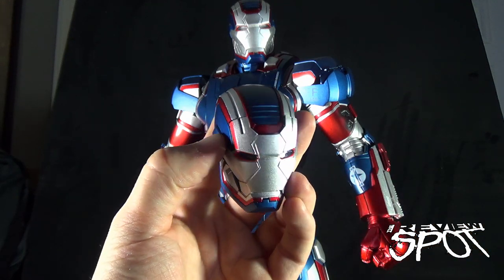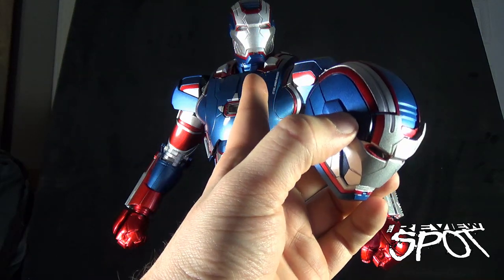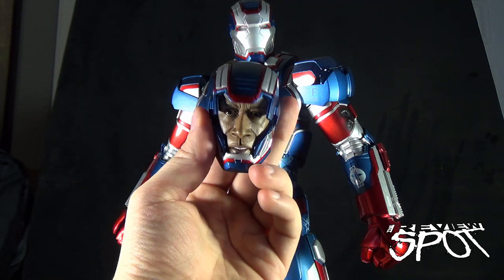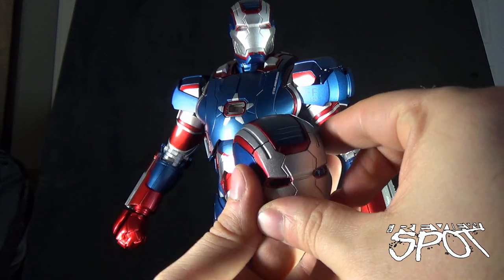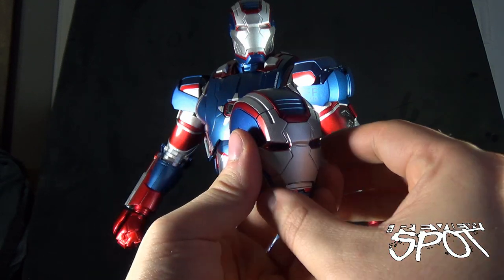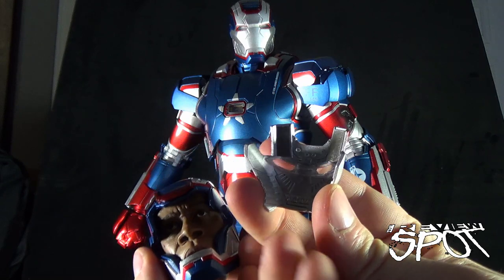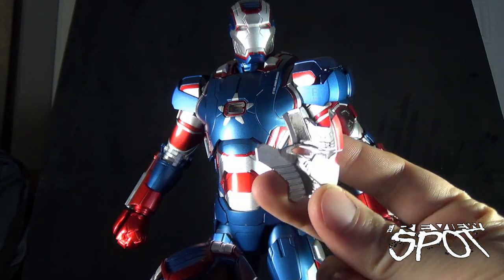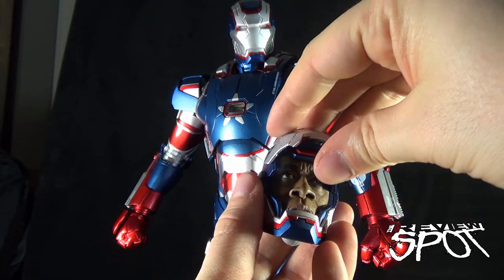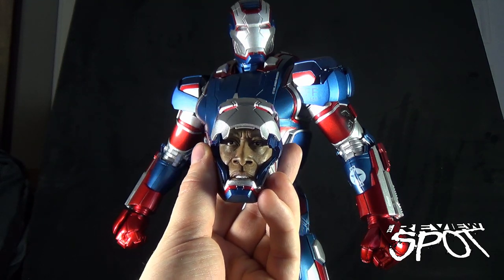If you don't necessarily want the light-up options of the Iron Patriot head that's on there, you could just have the Don Cheadle face on there and keep the face plate over top. It won't light up granted, but you can still at any point take the plate off and see Don Cheadle's face. This plate has detail on the inside as well as magnets on the top that let you stick it to the top of the alternate face too — a great way to display the piece.